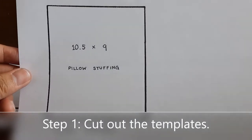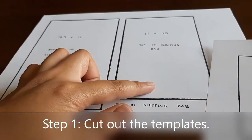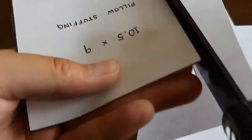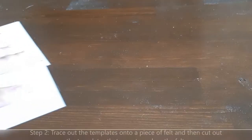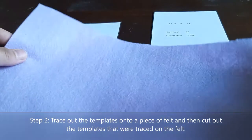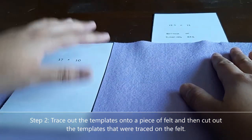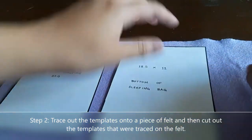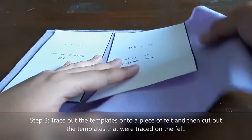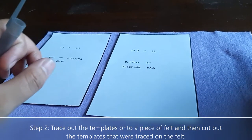The first step is to cut out the templates for the pillow stuffing, the bottom of the sleeping bag, and the top of the sleeping bag. Now that I have each of the templates cut out, the next step is to grab a piece of felt — I'm going to choose purple — and trace out each of the templates, the top one and the bottom one, leaving the other template for the other piece of felt. After tracing it out, I'm going to cut it.